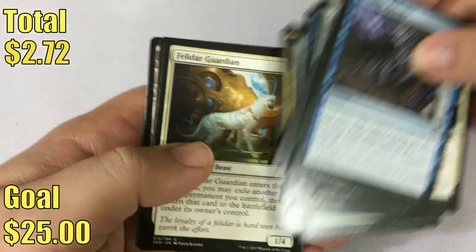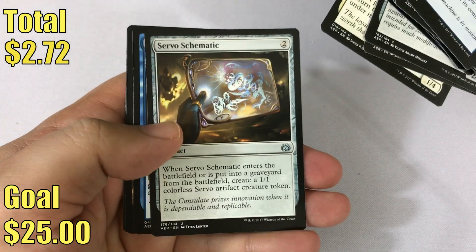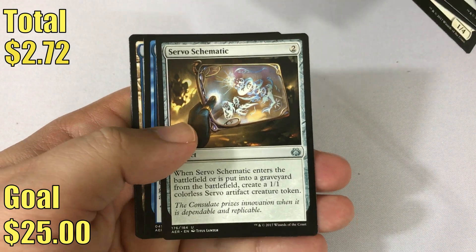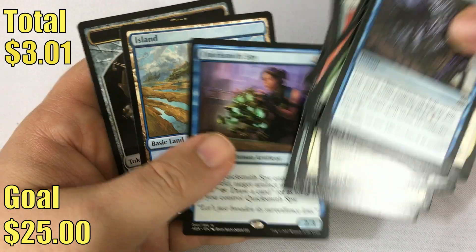Weld Fast Engineer, Felidar Guardian — part of the pretty talked-about combo right now in standard — Servo Schematic, and our rare is a Quicksmith Spy. Good card for limited, for sure.